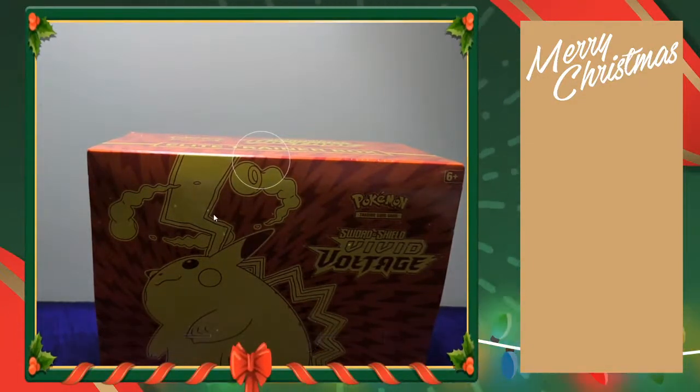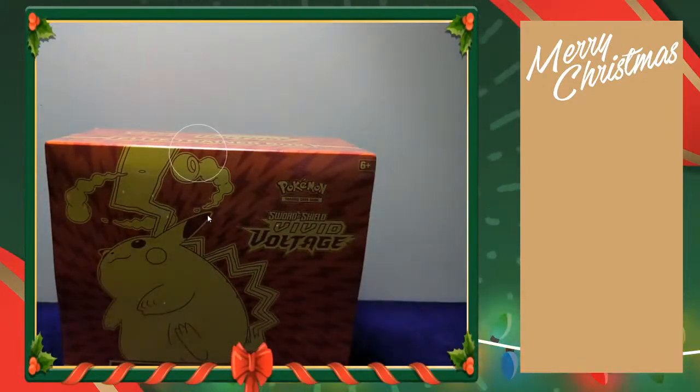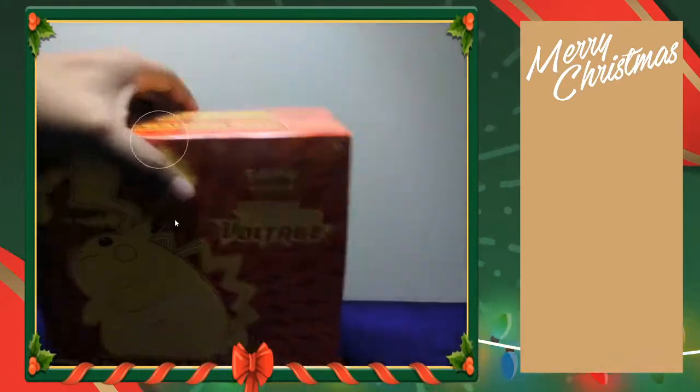Let's wait for that... actually, you guys can see it? Yeah, you guys can. Anyways, we got ourselves this Elite Trainer Box, so let's just crack into it. Let me know if you guys are having a great Christmas.